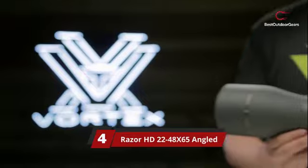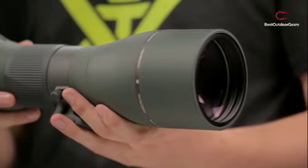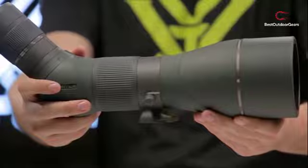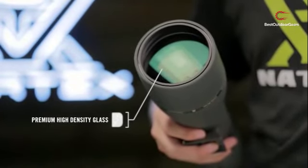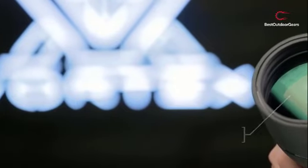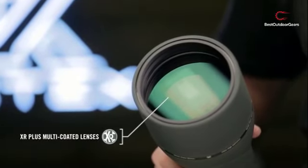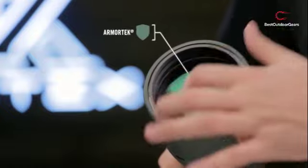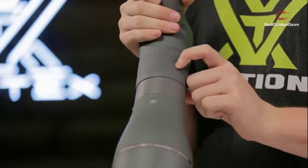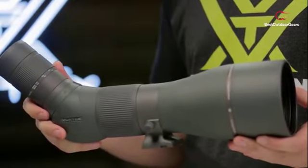Number 4: Razer HD 22-48X65 angled. This is as top-notch as Vortex goes with its spotting scopes, and yet this Razer HD still comes in way below the $2,000 price point you see with comparable competitors. If you wear glasses or plan on wearing shades during use, you might find the 16.7mm eye relief on the unforgiving end of things. But at least you get an included eyepiece at this level of quality and price. The Razer HD has an interchangeable eyepiece system, and most comparable scopes come as body-only sales, forcing you to buy the eyepiece separately — not the case with Vortex.